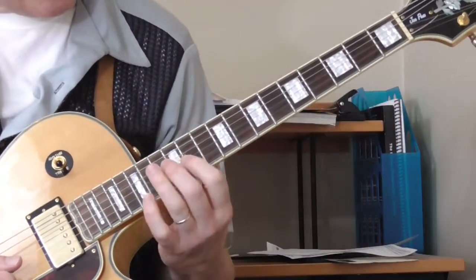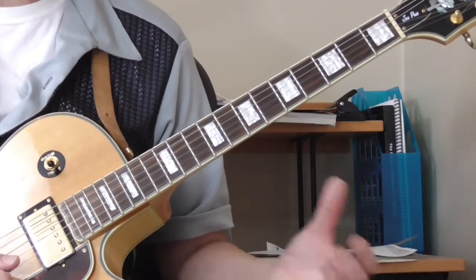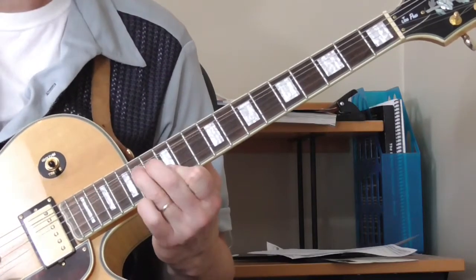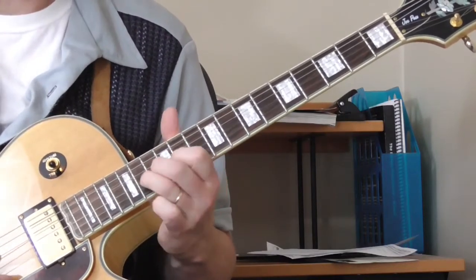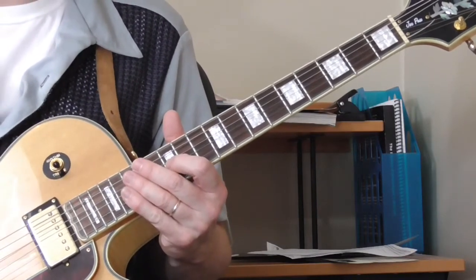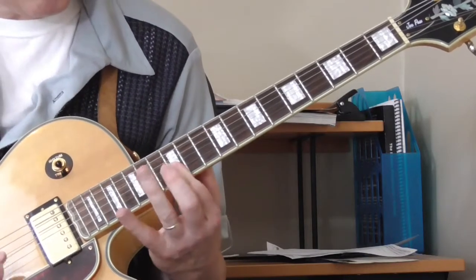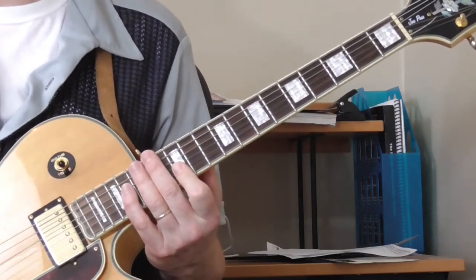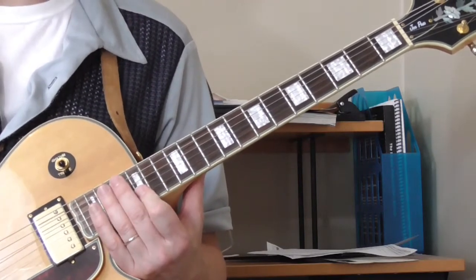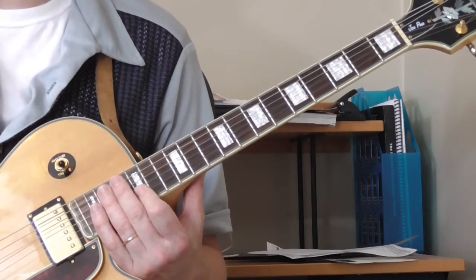He does a lot of his soloing in the first position blues box in E and does some cool licks — all kinds of tooling around. He does two solos in the tune. In the first one, he's playing mostly single string runs and does some of that basic stuff. When he gets to the second solo verse, he sings a verse and then goes into the solo.